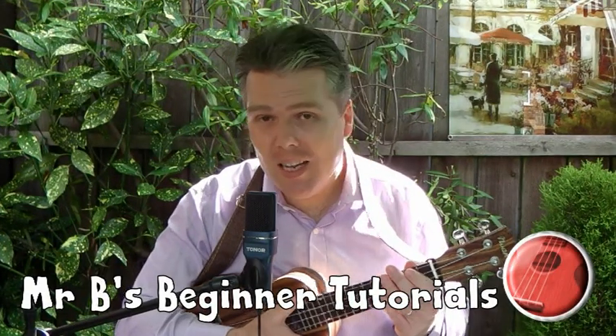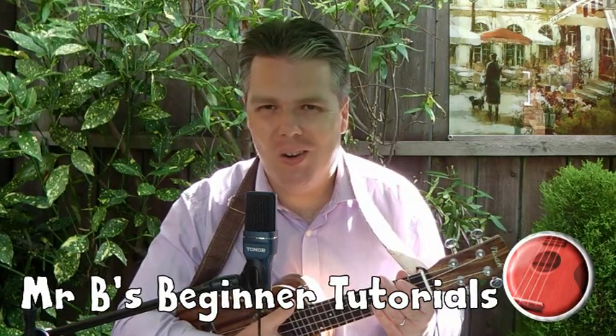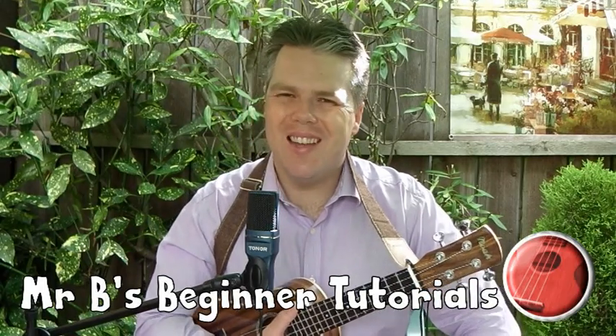Hello, this is Mr B's 2 Minute Beginner Tutorial Series, taking you step by step through all the basics on your ukulele. If you enjoy the videos do please like and subscribe and help the channel to grow. Do take care, thank you.